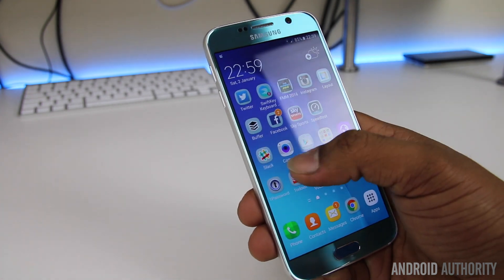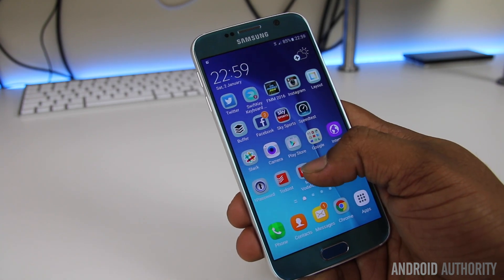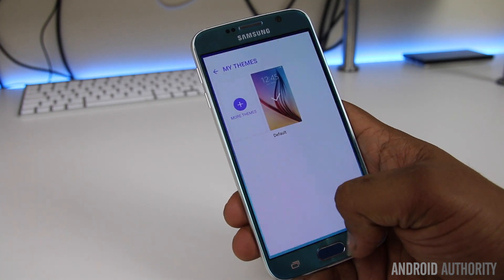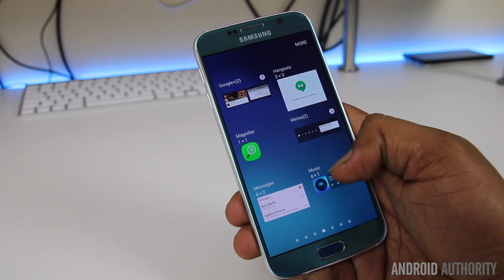Throughout the update, Samsung seems to have made an attempt to adopt material design with varying degrees of success. While the flatter icons and a consistent UI language between third-party, Google, and Samsung apps are definitely impressive, there are some changes that are quite garish and completely unnecessary.